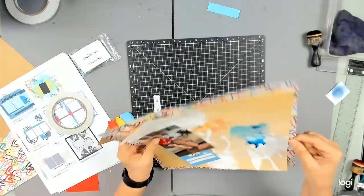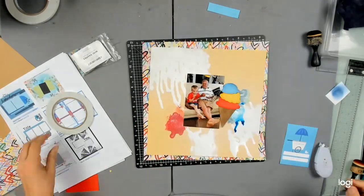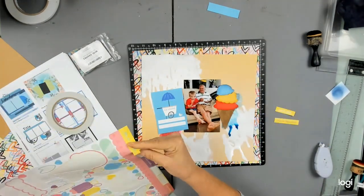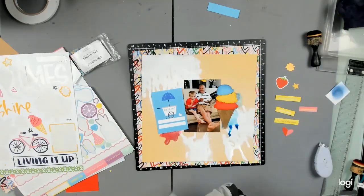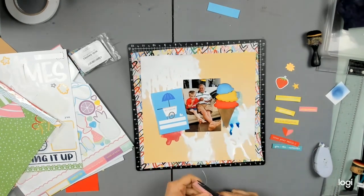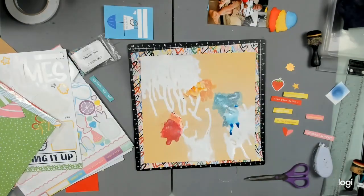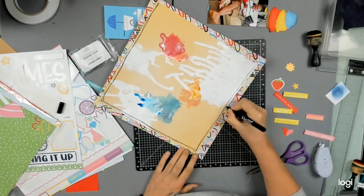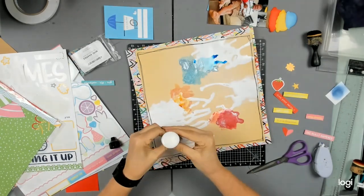I'm trying really hard but the ink on this white gloss spray is just not cooperating — I bring in a tissue and dab it away. I have my ice cream with a little journaling tab on it, plus the cone, and I'm treating that as my interpretation of the sketch. The sketch has three photo spaces but I've got two embellishments and a photo instead. I'm pulling out loads of embellishments — my son had an ice cream cone but Pa had a bowl with strawberries and ice cream, so I've brought in strawberry elements to match.